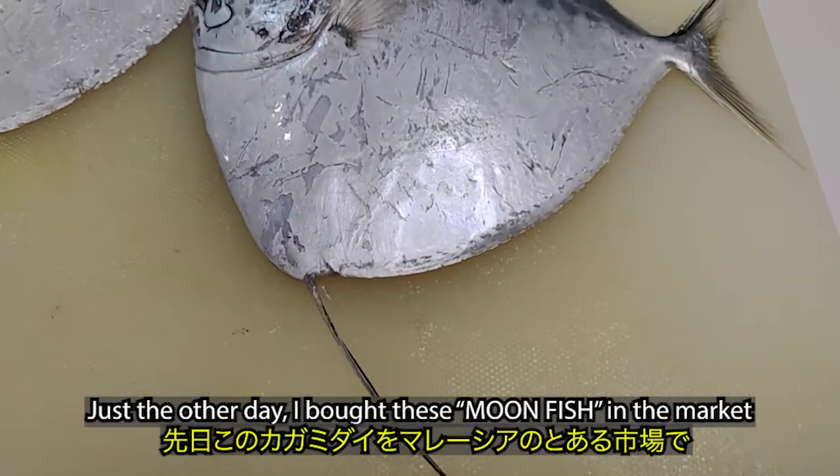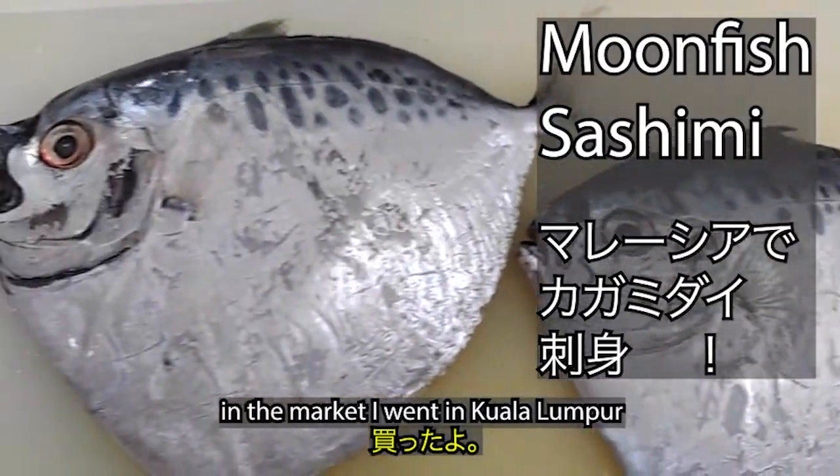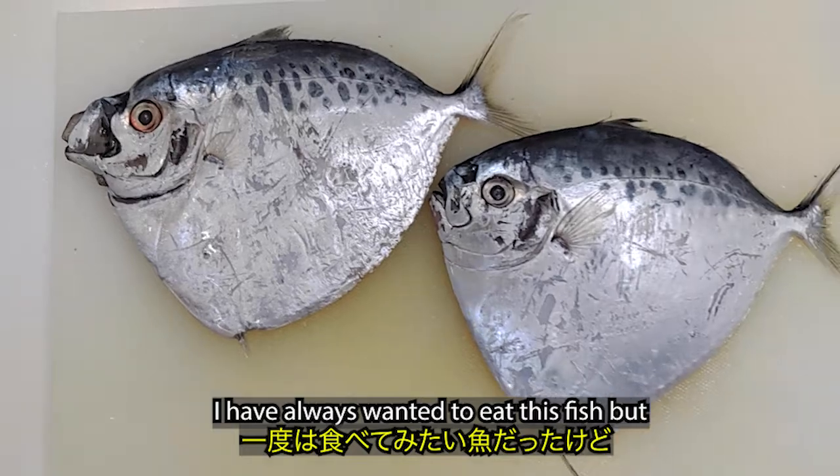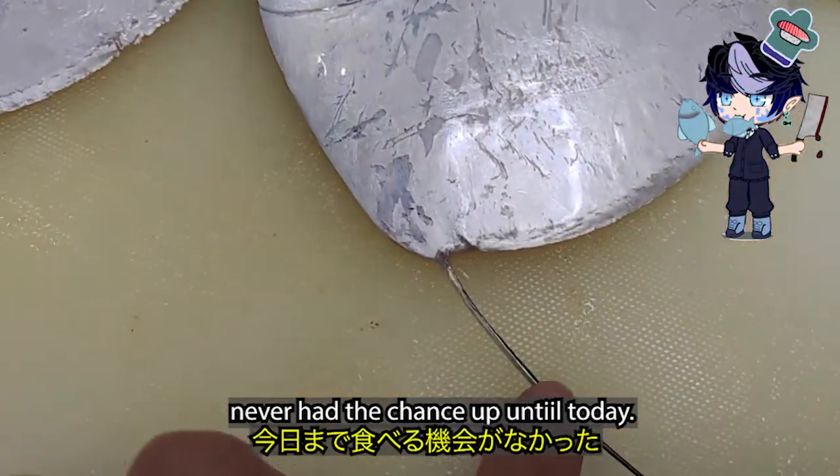Just the other day, I bought this moonfish in the market in Kuala Lumpur. I have always wanted to eat this fish but never had the chance up until today.